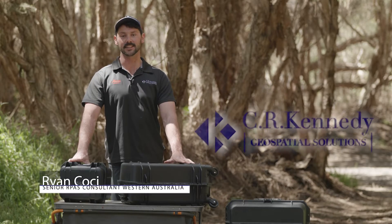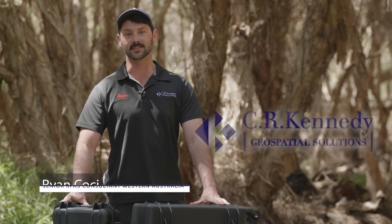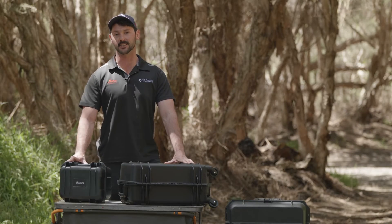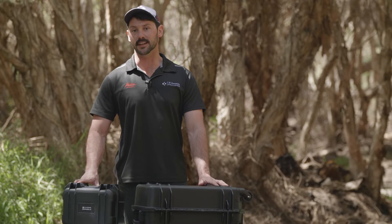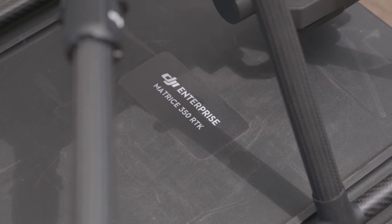Hi, my name is Ryan Kochie and I'm the Senior RPAS Consultant at C.R. Kennedy here in Western Australia. Today I'm here to talk to you about the DJI M350 and its upgrades and new features over the DJI M300. We've been doing a lot of extensive testing with the M350 in both the survey and the inspection field, and today I want to talk to you about why the M350 may be an essential upgrade to your RPAS fleet.